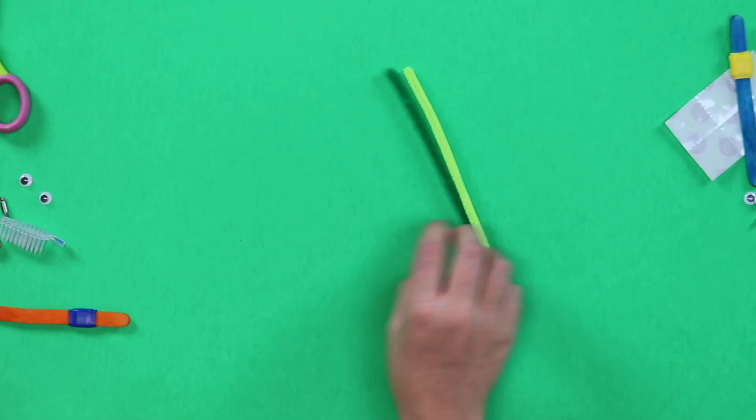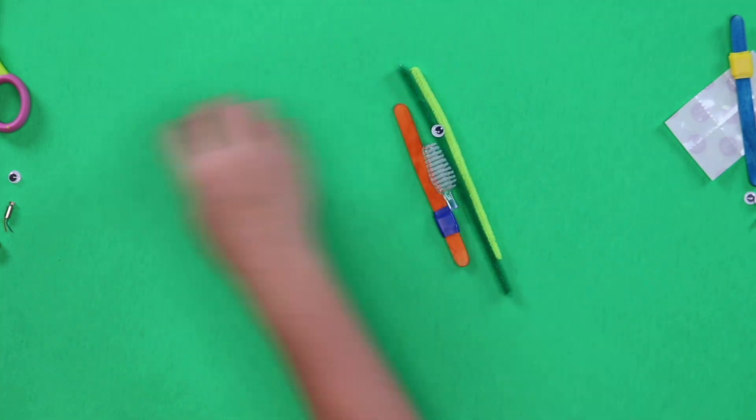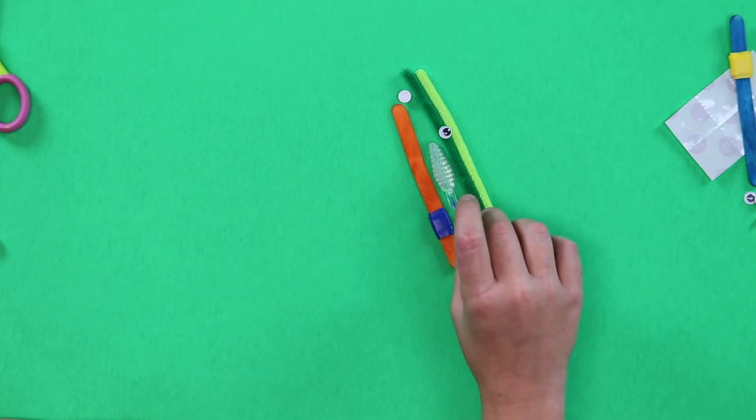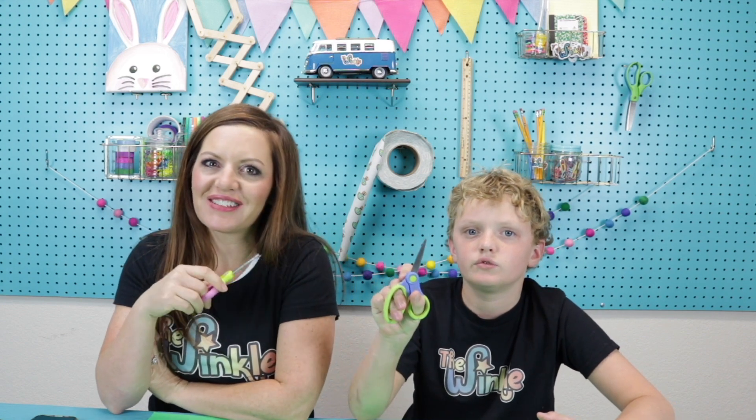Should we see what's in our kit? Two pipe cleaners, some electrical tape, a tip of a toothbrush, two googly eyes, a vibrating motor, some glue dots, and a button battery. This looks so fun. On top of everything in your kit, all you'll need is a pair of scissors and we're ready to get started.